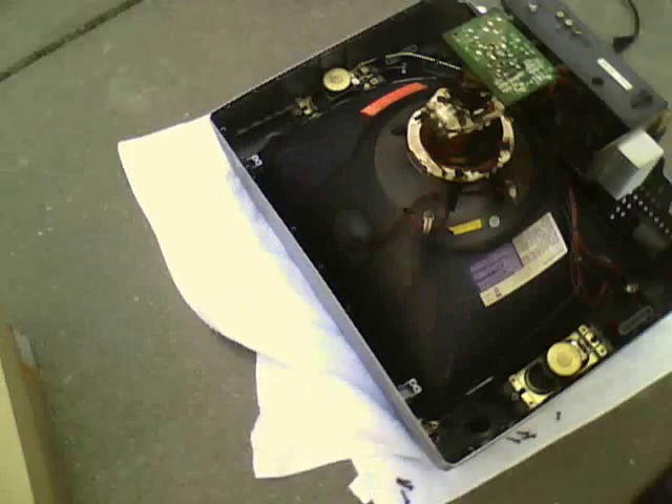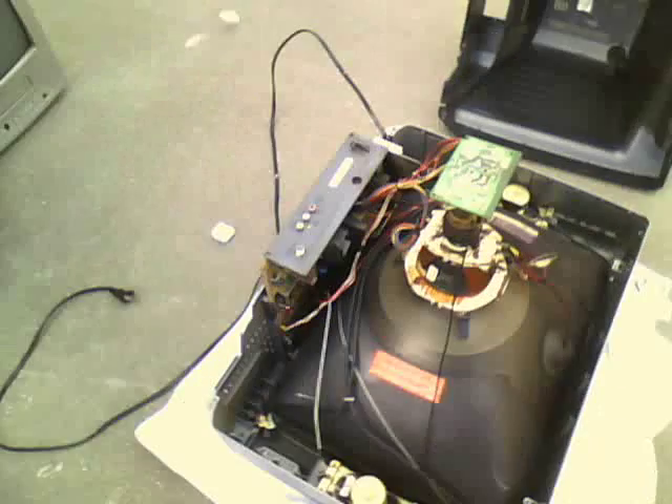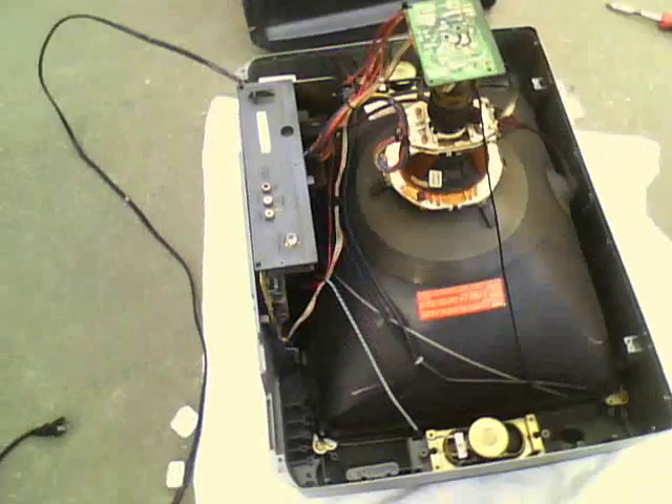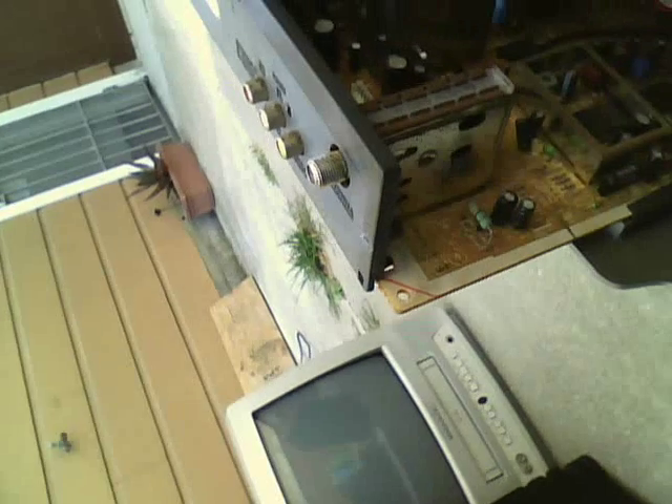There's a deflection yoke. There are two speakers in this set. And even though the case itself is really wide, it's got a pretty compact inside. A few degaussing coils all around the tube. If you look kind of closely, the circuit board is pretty buried in there.